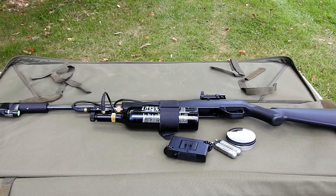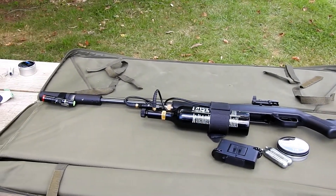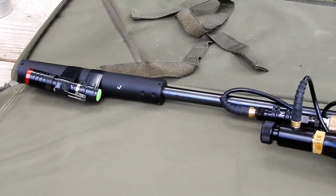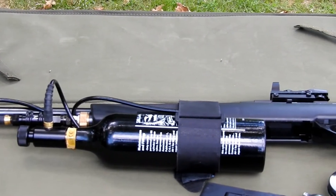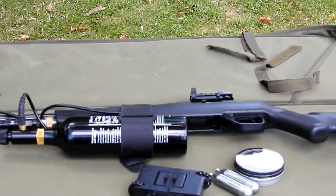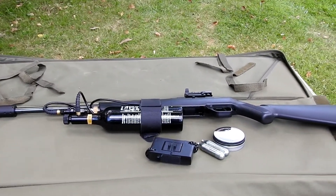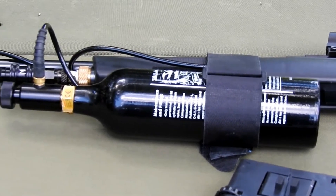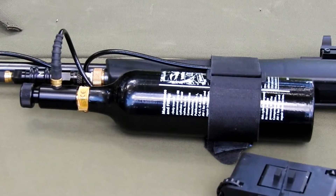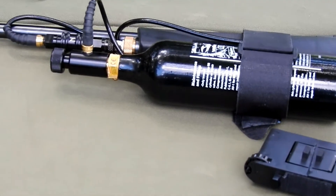Hi, this is Drew with Drew's Reviews. Today we're going to be looking at one of the most popular air guns on the market, the Crossman 1077. We're going to look at it in two phases. You can see I have a silencer on front and a 12-ounce paintball canister. We're going to shoot it with both the regular 12-gram CO2 canisters as well as the 12-ounce paintball canister — I get these filled at any paintball store for like two or three dollars.